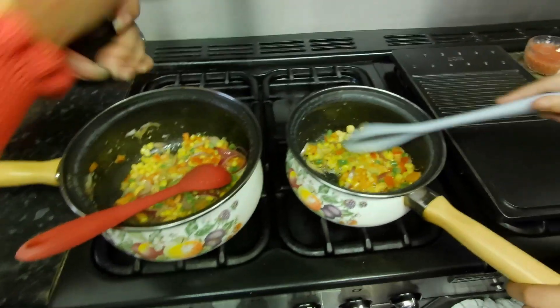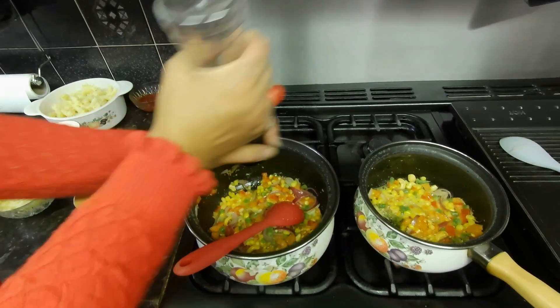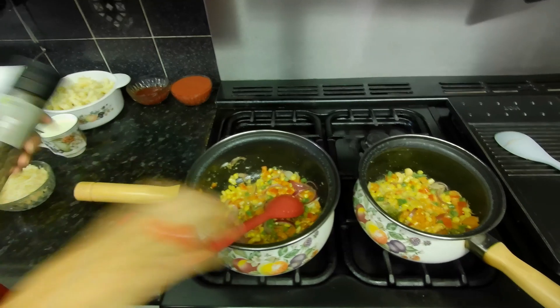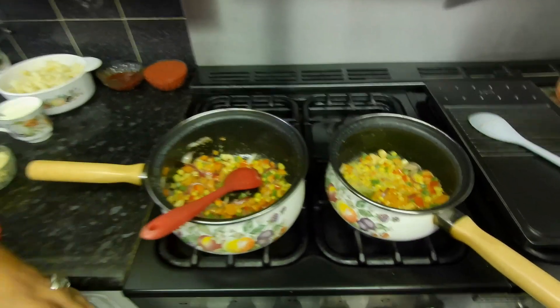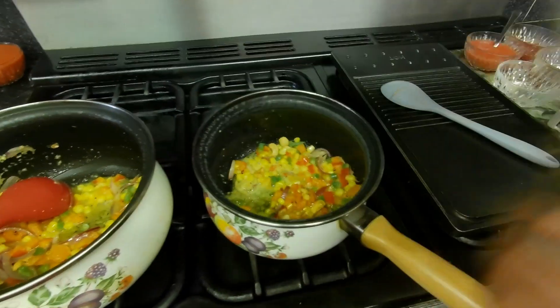Honey is always good for creamy food and especially pasta. Now, is that black pepper? No, it's rainbow pepper — not peppercorn, just rainbow pepper. I'm going to put the rainbow pepper in as well.